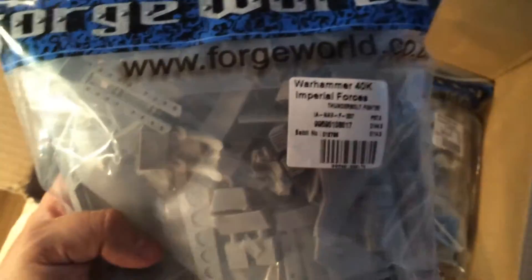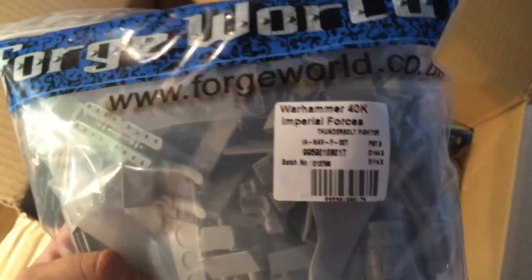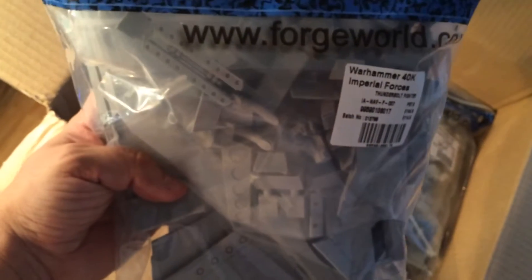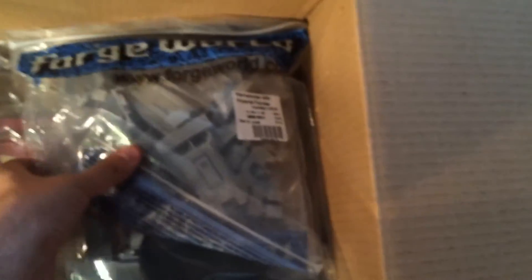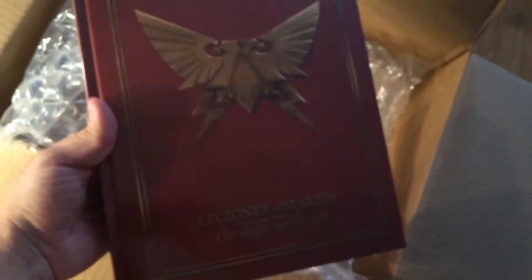It's the Thunderhawk fighter for 40K. If you don't know how that looks, check it on the Forge World site. Two of these bags. And a Legiones Astartes red book crusade army list.